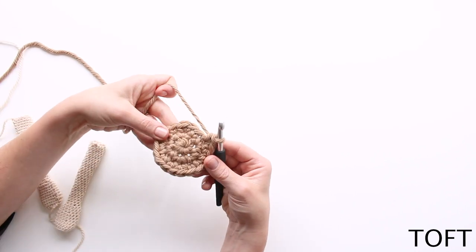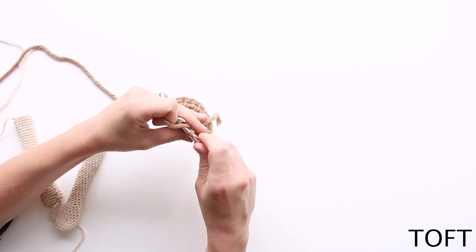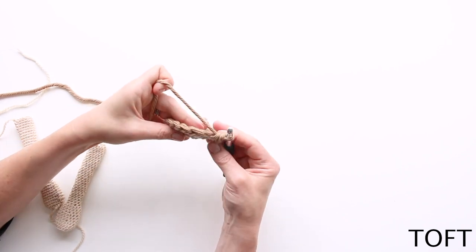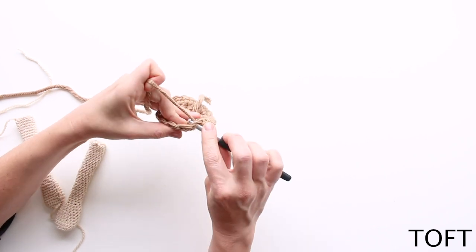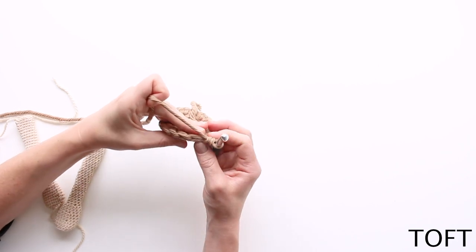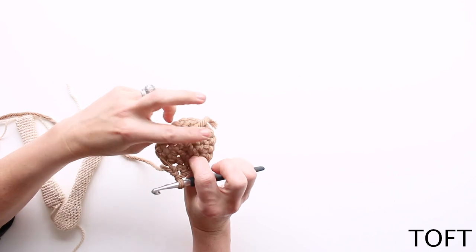The right side is this side here — it's the side that when I've got my hook in my hand, I'm going into the front of the fabric to work that stitch, and it's the side that faces me when I'm doing that. If you hold your work flat and you're going from the front to the back, the side that's going to be the right side will be the bit that's down when you're doing that. Hold your stitches in a line and work from the front to the back.